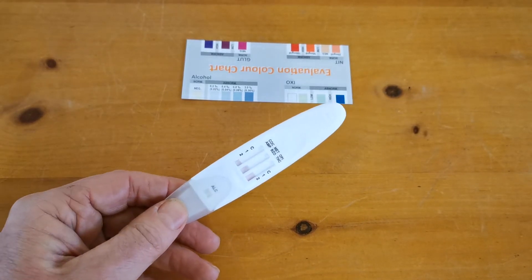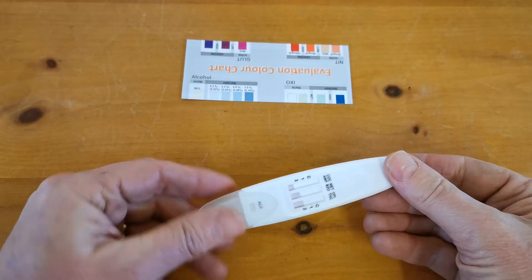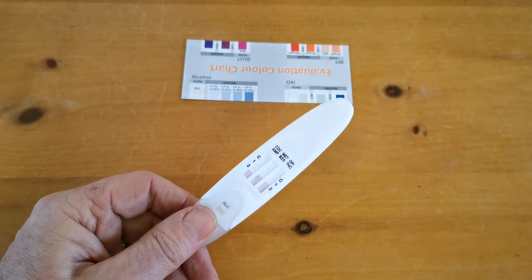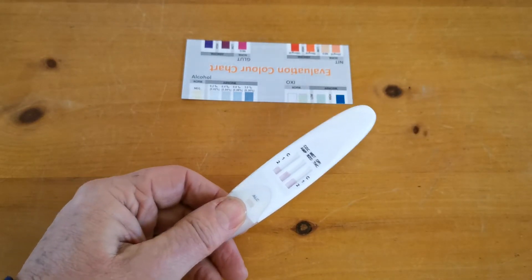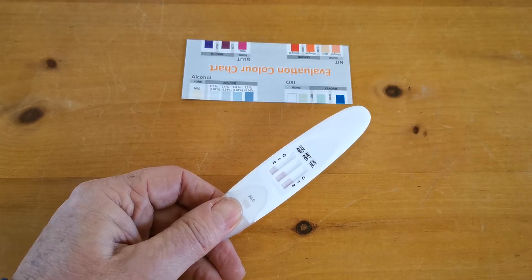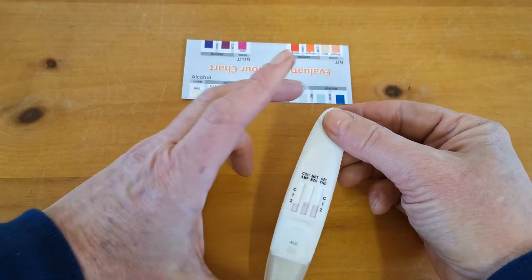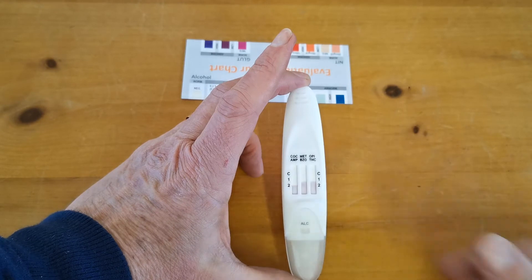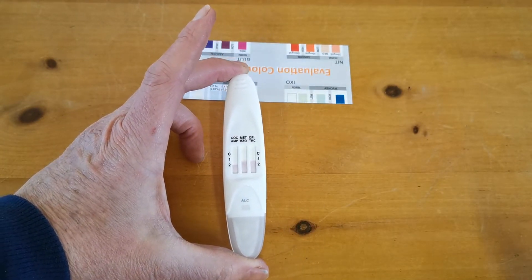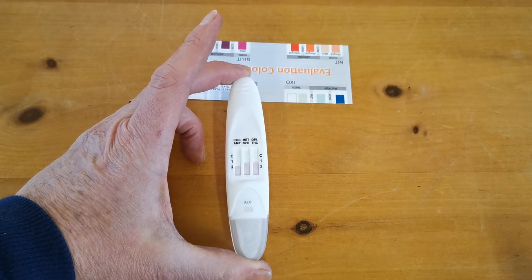We've saturated this membrane in saliva, and you'll see I've replaced the cover. After about a minute and a half you've got these pink bands starting to flow laterally. This is a lateral flow membrane and the tests are now running. Adequate saliva will be obtained for these to run, but it's perfectly okay to have left this in the donor's mouth and still be waiting until you've got saliva showing at around the C level on these test membranes.